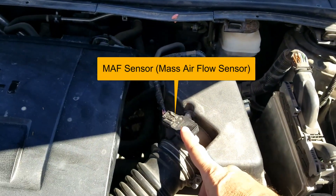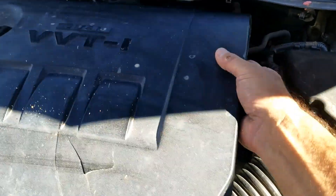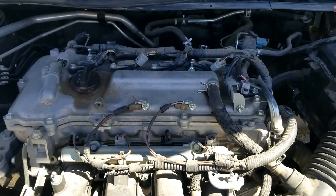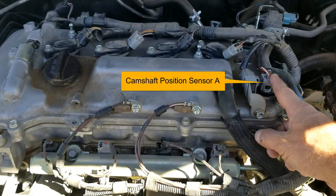The mass airflow sensor is located right here on this air intake box. I'm going to take this cover off. The next sensor is going to be the camshaft position sensors. Camshaft position sensor A is going to be located right here on the intake side.